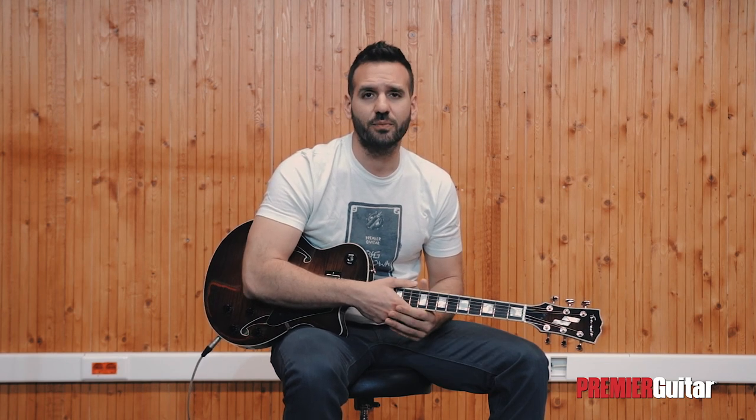Hey everyone, Nikos here with Premier Guitar at Prova Styrios, Athens, Greece. Today we'll be looking at a few quick tips that will help you improve your technique and speed up your playing while sounding musical — and not like you're executing an exercise.